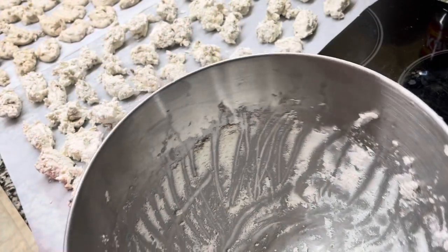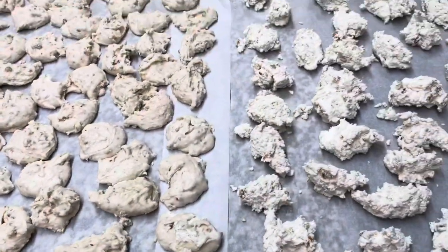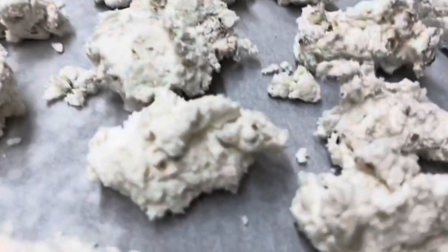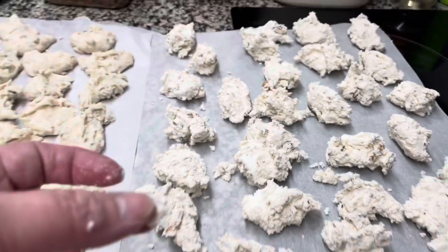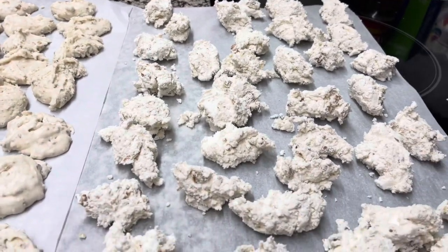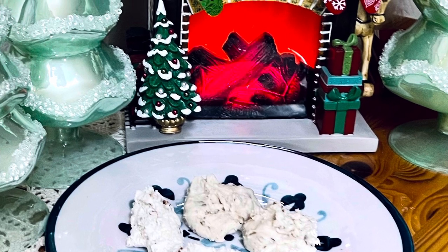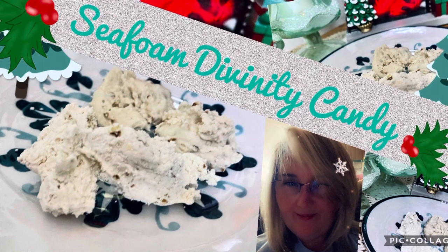The spoils of hard work — yum yum! And there you have it: a batch of beautiful, delicious seafoam. The one on the left I used extra vanilla and extra pecans; the one on the right is the traditional method. It's delicious, and people love getting it as gifts. If you've got little pieces left, that's extra — you can sample for quality control, of course! Y'all have a very Merry Christmas, God bless you, and Happy New Year!